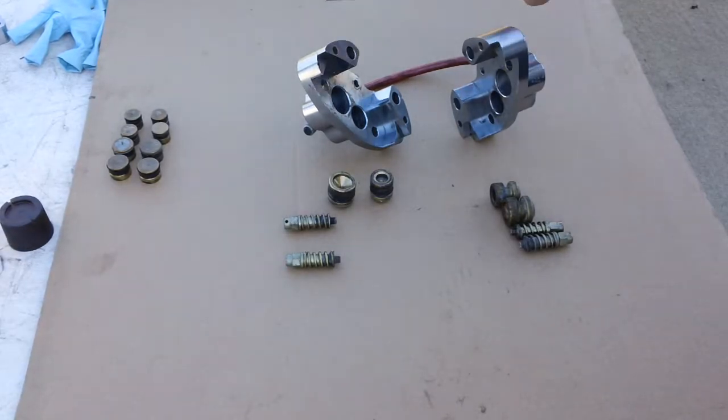These are the caliper halves, with an attached brake line. The fluid goes through the brake line — it doesn't go through the center of the caliper like some models; it actually goes independently to each half.